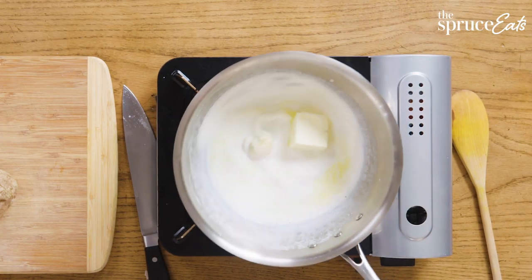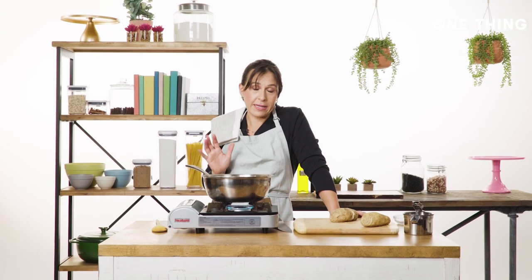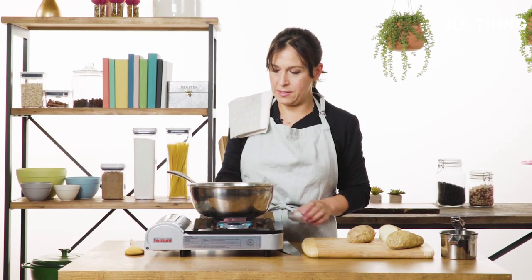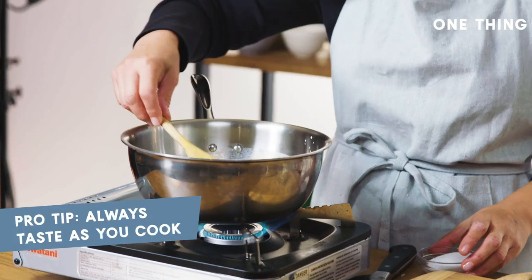The difference between a really creamy, rich, and delicious mashed potato and one that's like an everyday mashed potato is just to use extra butter. This is already salted, but I'm going to taste it to see whether it's good.